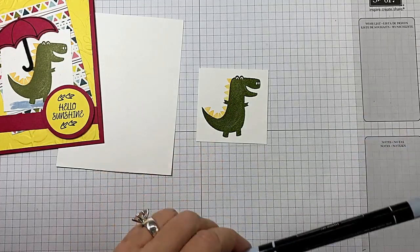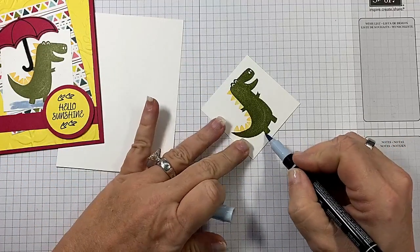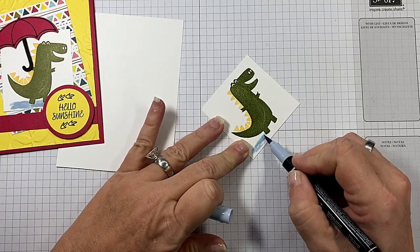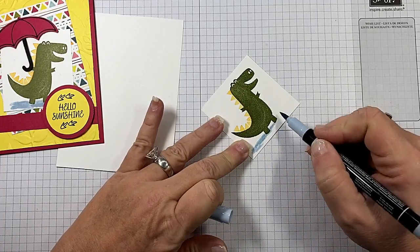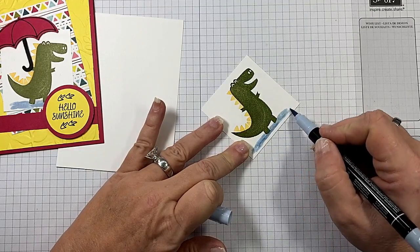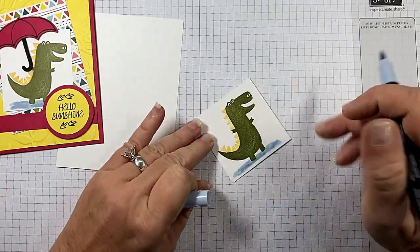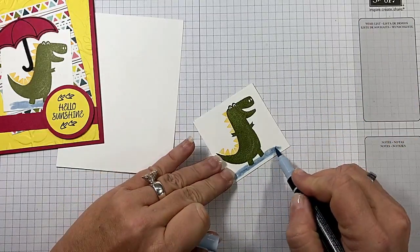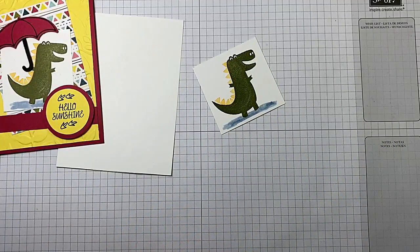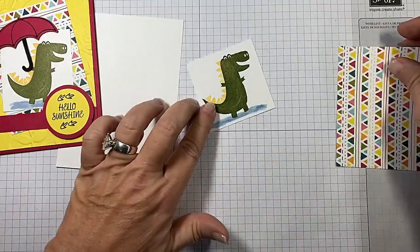And then we're going to use our Stampin' Write Seaside Spray because he's holding an umbrella and he's standing in a puddle of water. This is just regular Whisper White, because it's just giving the illusion that he's standing in water. Oh my gosh, it's so cute. Now I'm going to be using the Dino Roar paper. It's got the dinosaurs on one side and an abstract on the other.